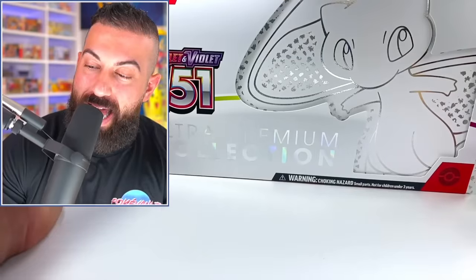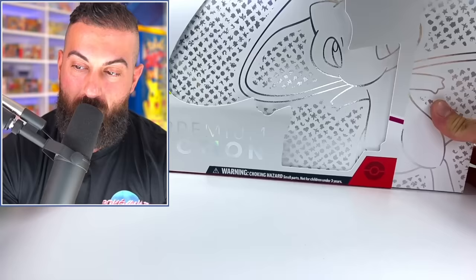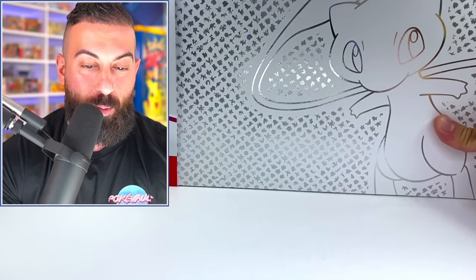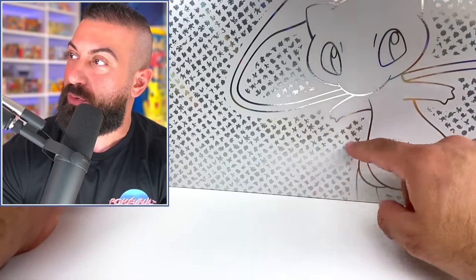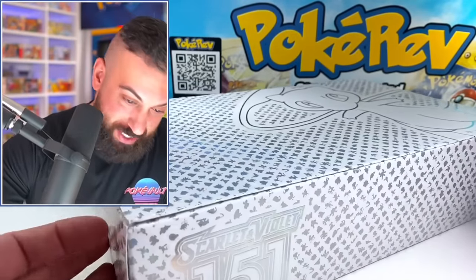Alright, plastic is off. A lot of times when you take this outside piece off, you can see some even more different artwork inside. Yeah, you can definitely see they have all the different Pokemon there. But this time it's a white background, and it's all sort of in this really cool silver reflective design. It looks amazing. This thing just looks better and better as we keep going.